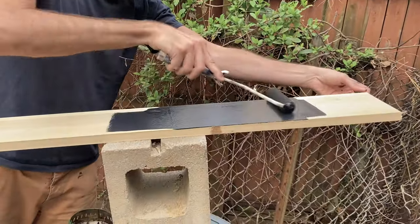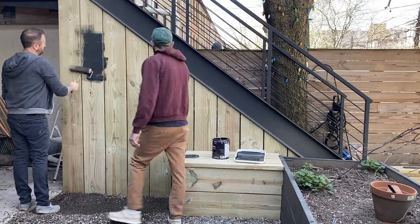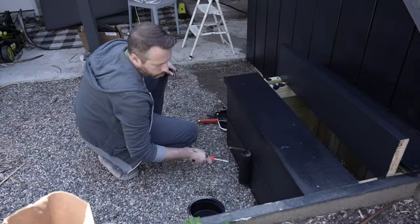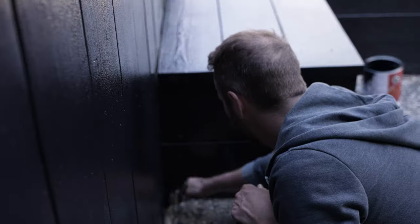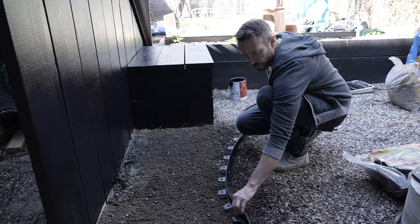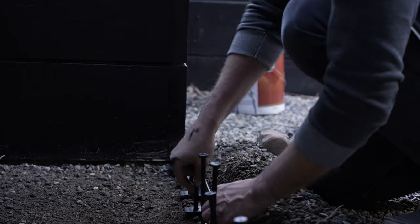Before painting, we sanded the entire wood surface. It is pressure treated wood, so sometimes there will be additional components you don't want, so make sure you sand it. After that, we painted it exterior matte black — you can pick that up at your local Home Depot. There are tons of colors if you want to incorporate color, but we just wanted to match our deck so we used standard matte black exterior paint.